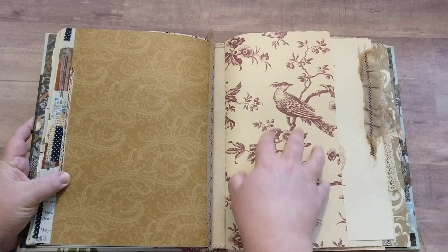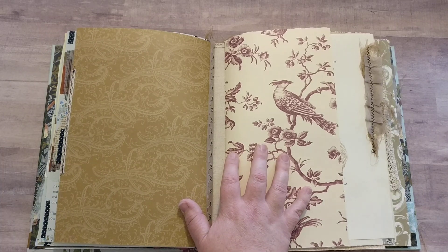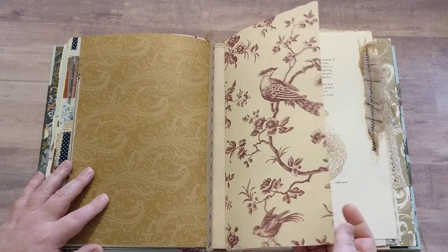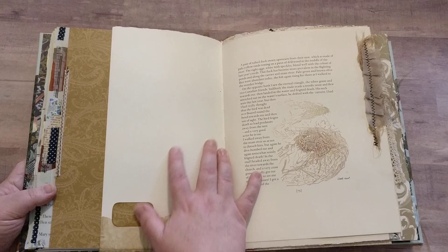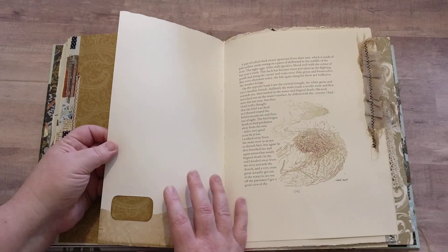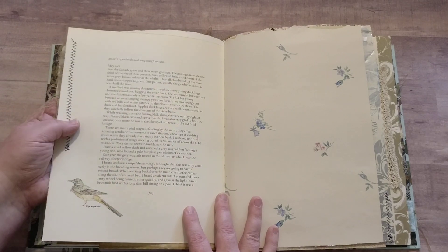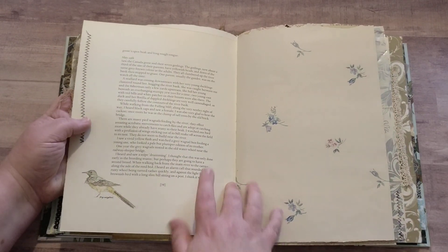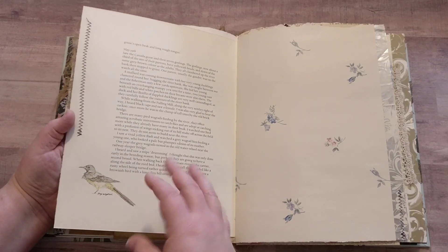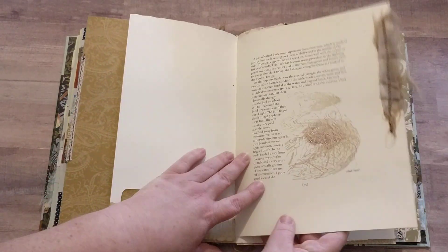Here we have the next signature — some really pretty papers by Anna Griffin. These are nice and thick and sturdy, and could handle heavier use if you wanted to use this as an art journal, maybe some paint. Here is another page from a book similar to Edith Holden but a different author — it's a nature journal, writing about nature and drawing what she has seen.